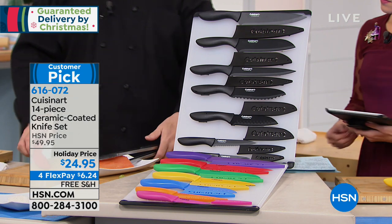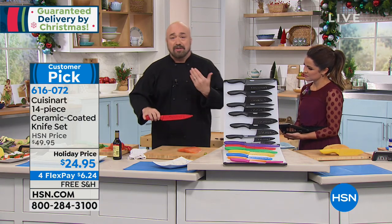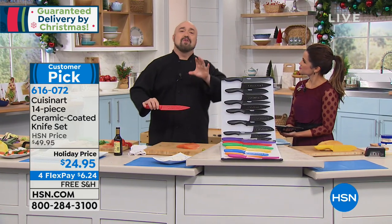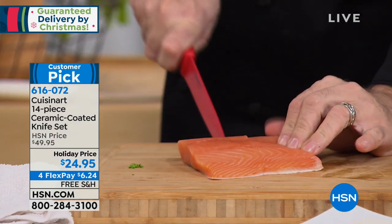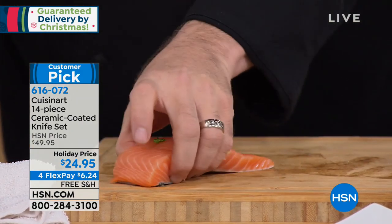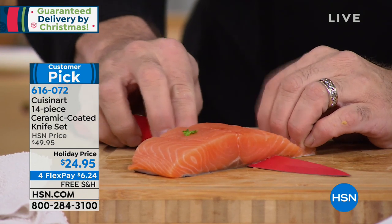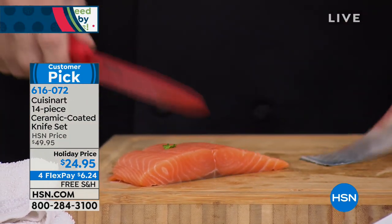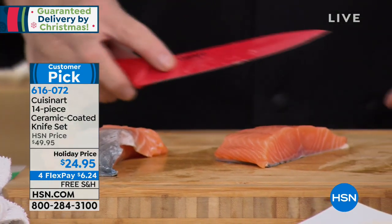With Christmas right around the corner, let me show you the slicing knife — you'll use it right off the bat on a turkey, ham, or anything like that. I'm going to take the salmon and run the slicing knife right down. There was actually skin on there and I didn't saw or hack — it just did it. Normally a cut like this requires an expensive knife with a special blade and crazy flex, but this is ceramic: it doesn't pick up odors, doesn't grab, and gives you perfect cuts every time.